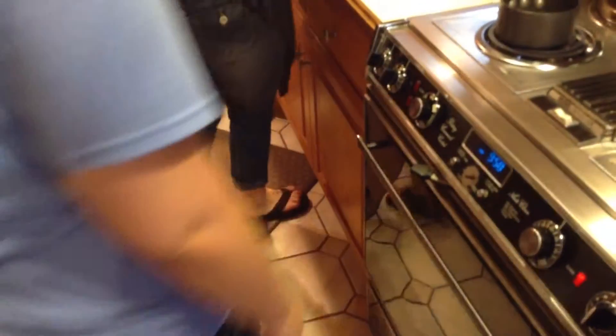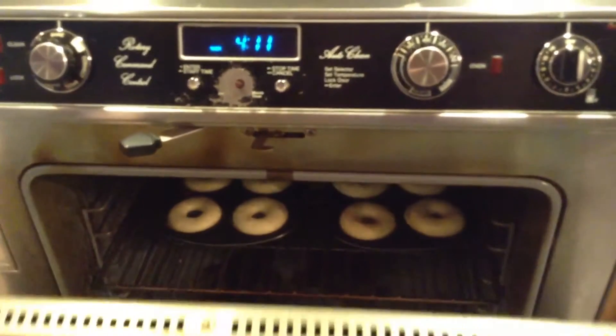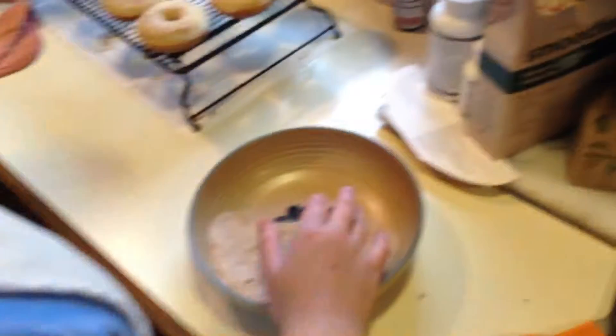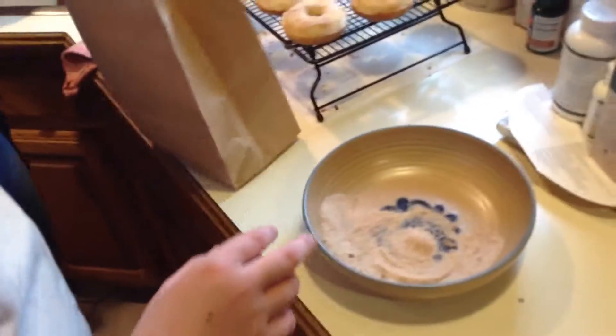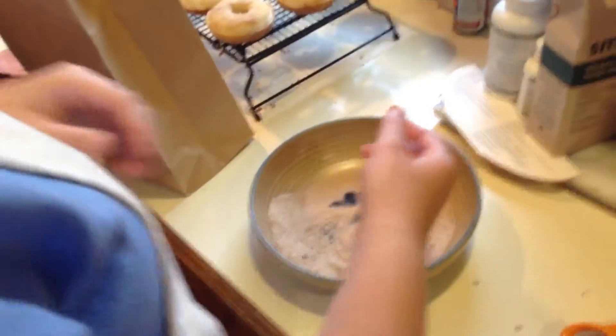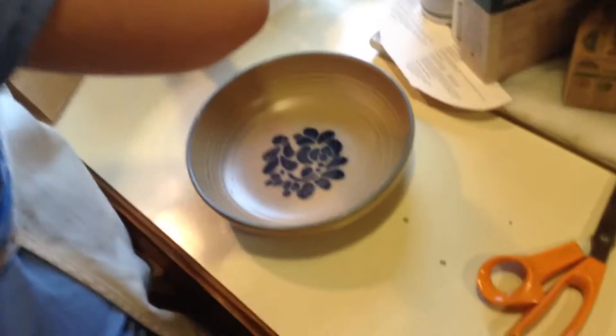Now we're going to make the topping. So now what we're going to do is get your handy dandy paper bag that you would keep from the liquor store. I know I kept mine. And we're going to put the cinnamon and sugar in it, then stick all the donuts in and shake them up — kind of like they do with Smokey Bones. We don't have that raspberry sauce though. I got a great shot of your arm — your arm seems to be in the way of everything. And just plop them in?